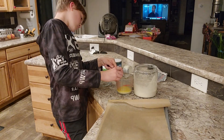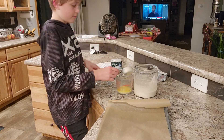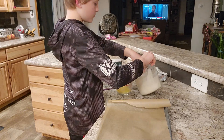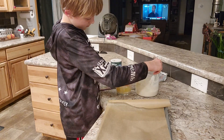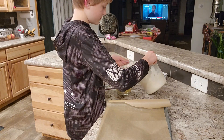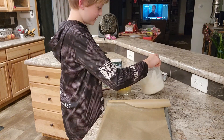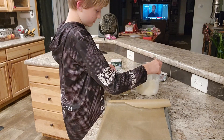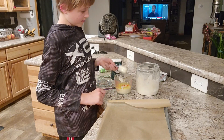We're measuring out one cup total in quarter-cup increments — so that's one, two, three, four quarter cups. You can just leave the sourdough jar there and I'll feed it after.